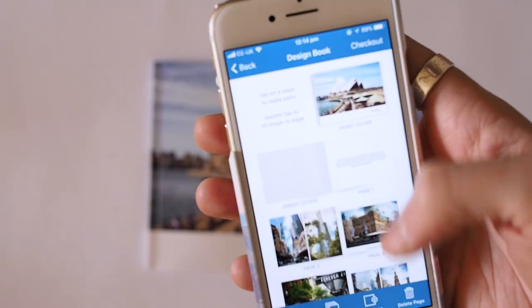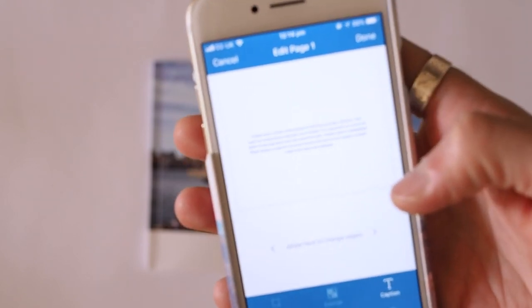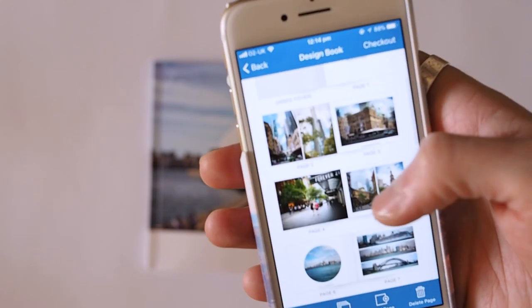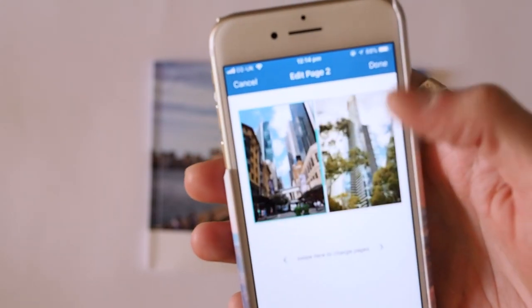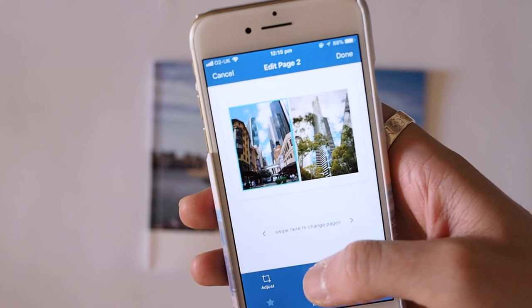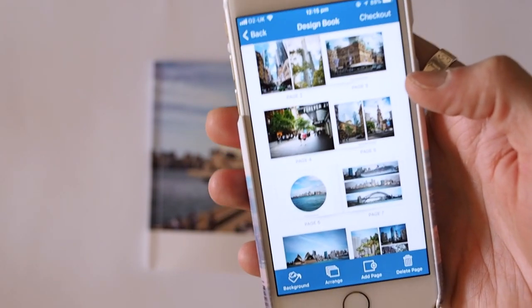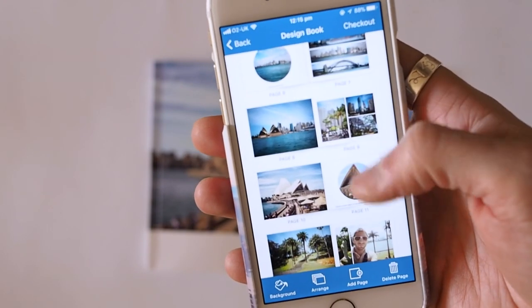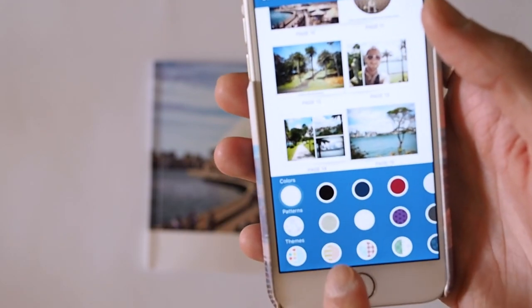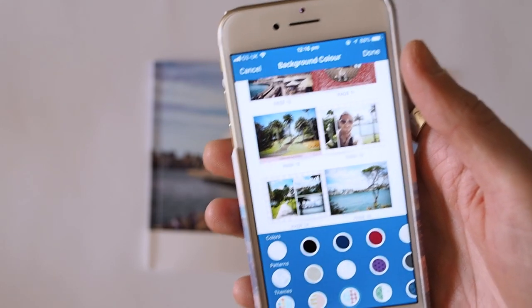When you're done with the cover, your pages show up. On the first page I wanted to get some text, and you can get just text if you want or obviously a layout. These are some of the layouts you can choose from. With every layout you've got the option to have a wide border around the pictures or to have full-bleed edge-to-edge pictures. You've got lots of different options. You can change the background — you've got different colors, patterns, and themes, and the themes will change the background for every single page.